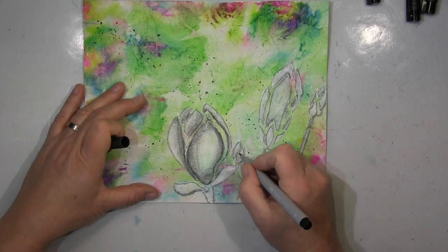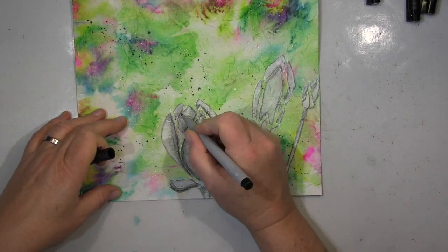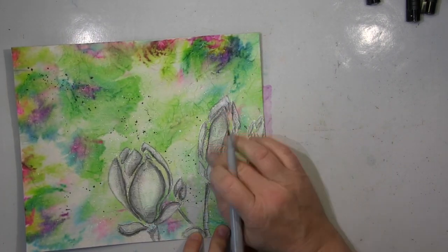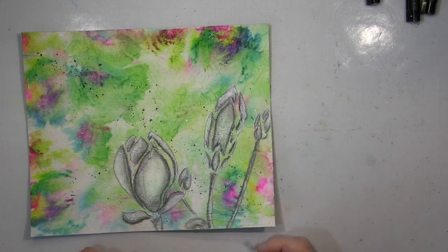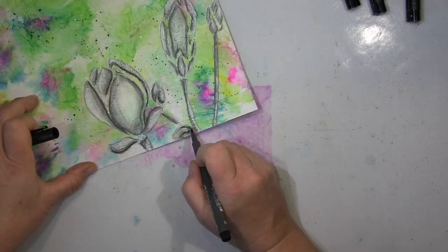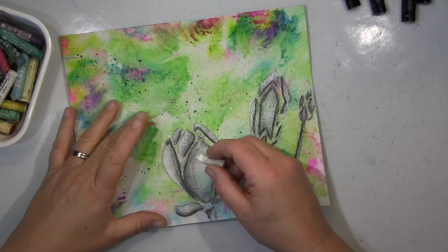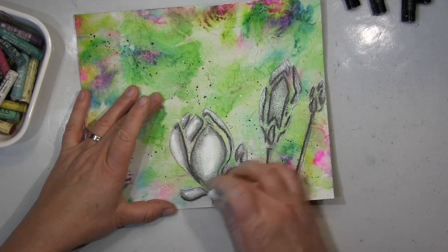I started working with my Pit pans - I have the whole set with all the grays from light to dark. I work a lot with my fingers to blend it out, which works really well. Because it gets a bit dark in the middle, I wanted the shadows more defined, but I'll come to that later. I always start lighter because you can always go darker, but you can't go from dark back to light with the pen.